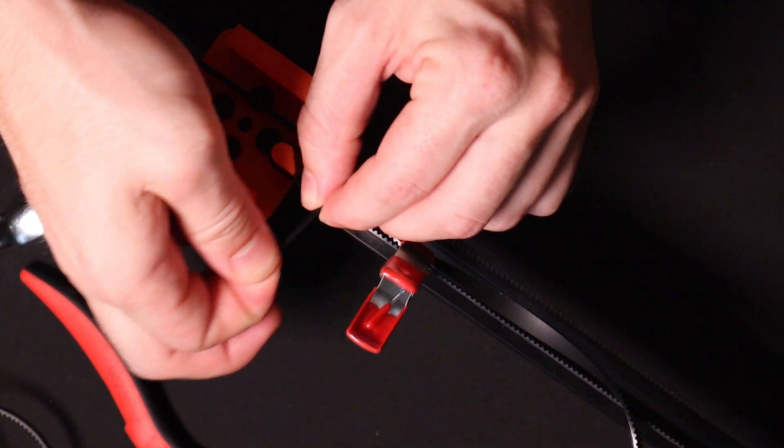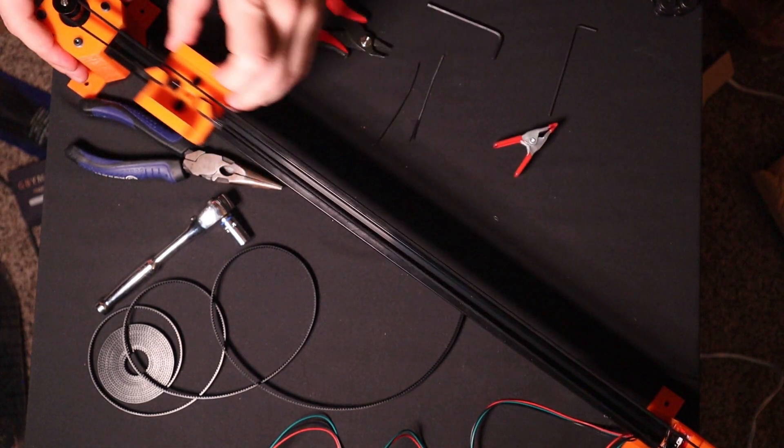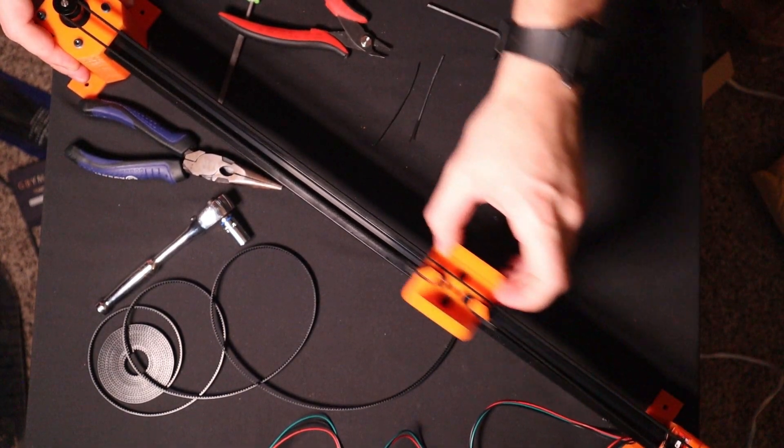This is seriously one of the coolest things to me — going from an idea in your head to a sketch, then a model in a computer, and then being able to hold it in your hands. It's what made me want to start prototyping in the first place.